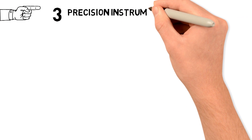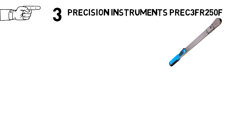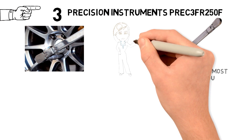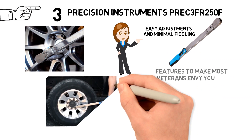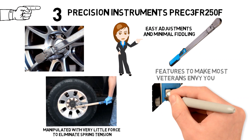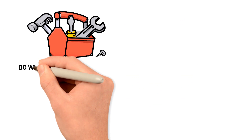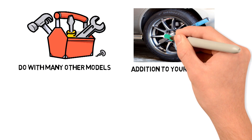At number 3 we have the Precision Instruments PREC-3FR-250F. This half-inch drive split-beam torque wrench has some features to make most veterans envy you. Beyond its flex head, ergonomic grip, and nickel-chrome finish, this 22.1-inch model is designed for easy adjustments and minimal fiddling. The adjustment knob isn't under load and can be manipulated with very little force to eliminate spring tension. The setting can also be easily locked for repetitive applications. Additionally, you don't have to turn down the setting after use as you do with many other models, making this a great grab-and-go addition to your tool kit.